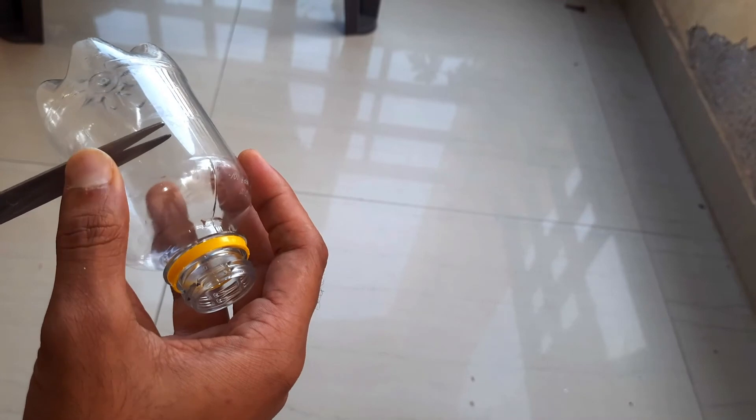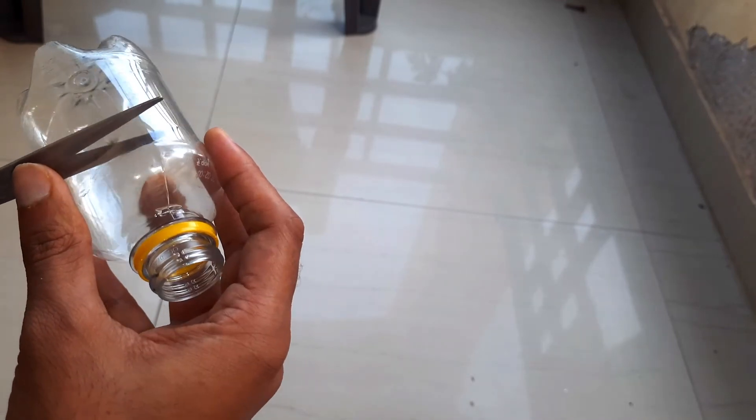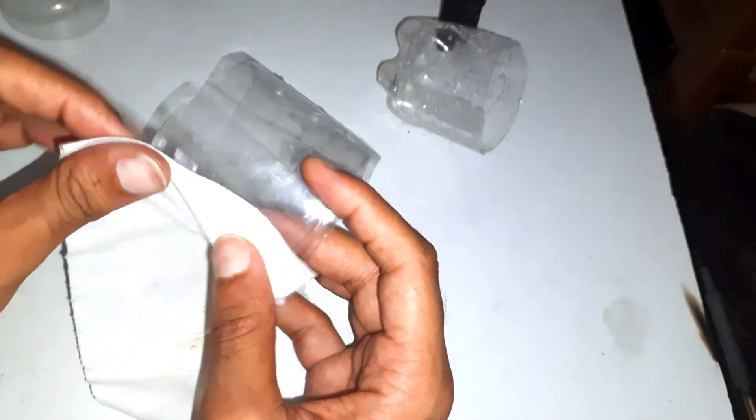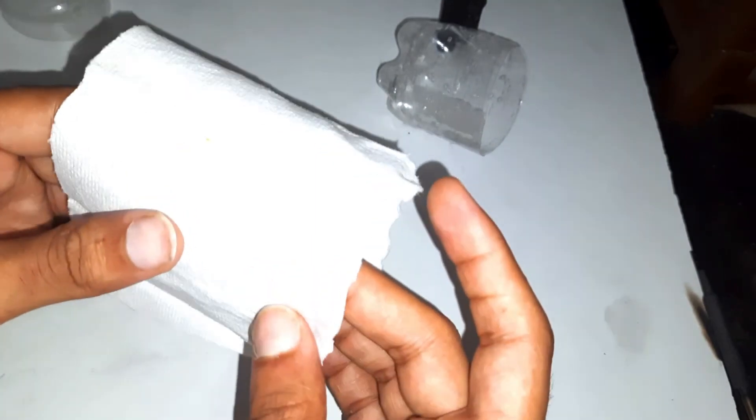For the dehydration chamber, I have used a small bottle. These holes will allow the water to drain out. This way, we will get a solid fertilizer.